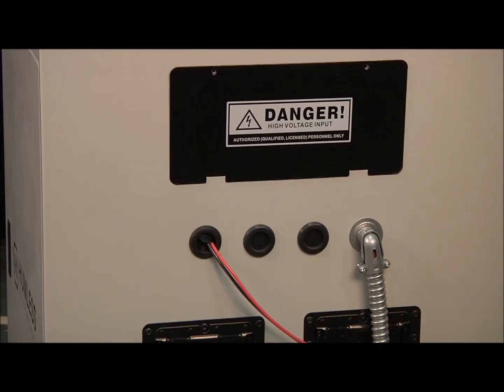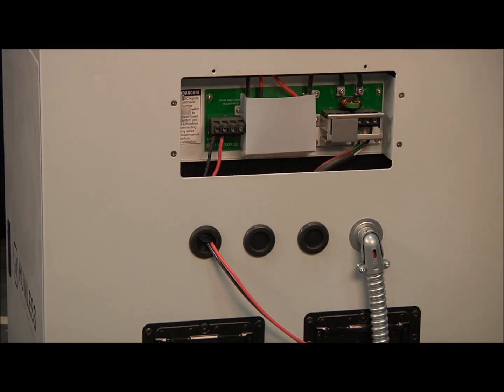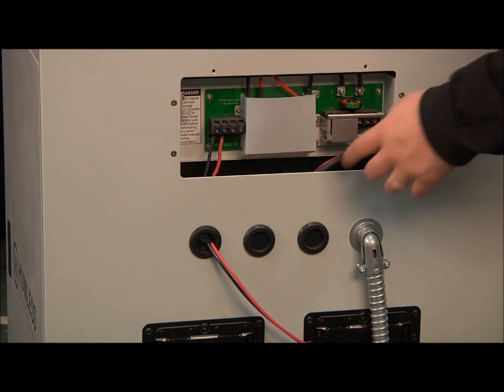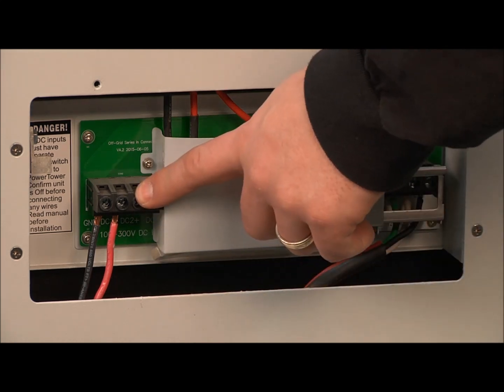To connect your Humless Off-Grid Series to AC power, simply remove the input panel and connect to your choice of 120 volt or 240 volt. Your Off-Grid unit's inputs are simple: AC power using 90 to 285 volts AC, or DC power using 100 to 300 volts.